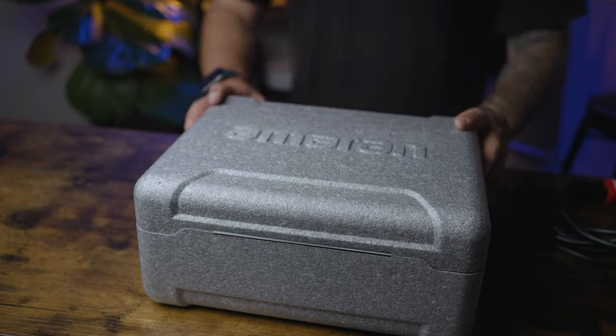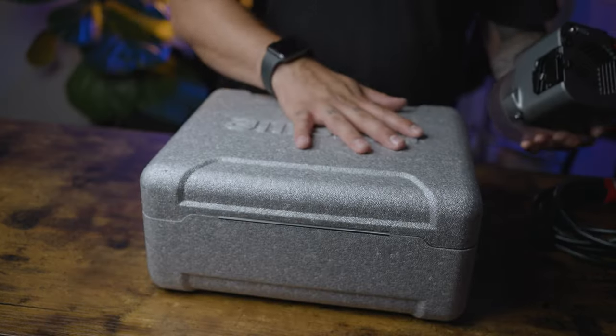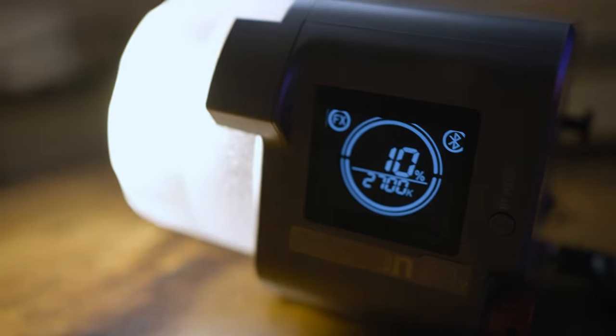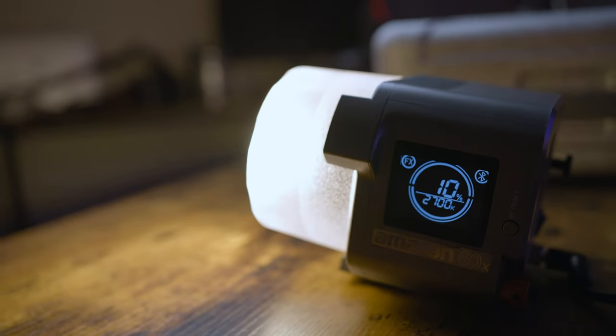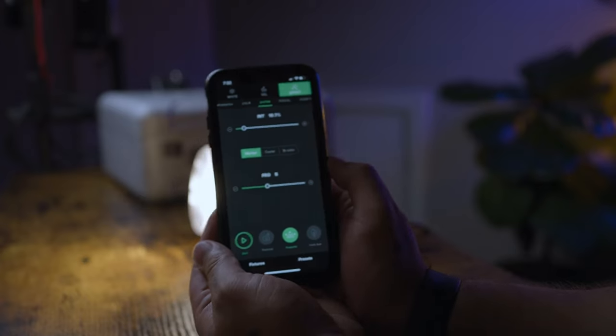If you're just starting out and on a budget, I would definitely go with the Amaran 60X bi-color. It's not as bright as the 60D but it's extremely bright for how small it is, very portable, fits on most stands, and it's bi-color so you can go for a warm fire look or light up people around a fire pit — doubling it as your key light and special effects light. It's also very easy to use and connects to an app. Right now on Amazon it's $199, which is a great deal for a really great light.